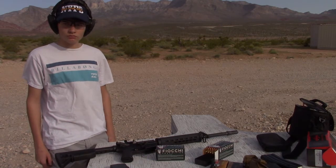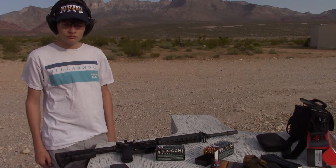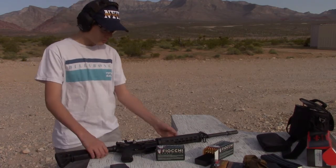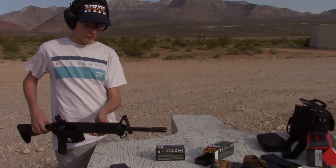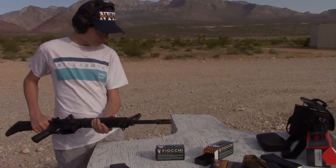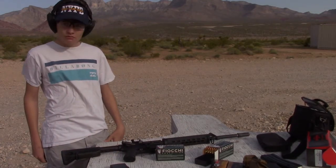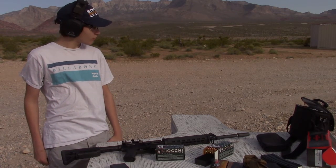So in order to do that, we've attached the Surefire War Comp muzzle device, which is kind of a combination between a muzzle brake compensator and a flash hider. It's a three-pronged flash hider but it has those muzzle lift reducing holes. That is what the silencer attaches to. So first we're going to shoot about 15 or 20 rounds through it just with the muzzle device, and then we're going to add the silencer and see how the Saint performs.